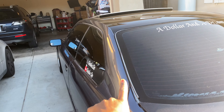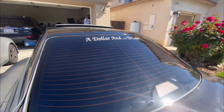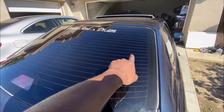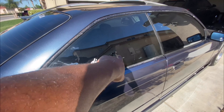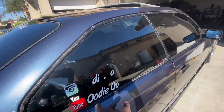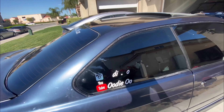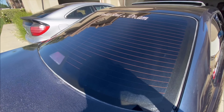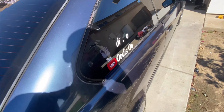The tint guy just finished up — no more bubbles. The limo looks darker than I expected. I got the sides at like 25 or 35 so you can still see in, and my mirrors are going to look clean. I got the back like a limo tint.